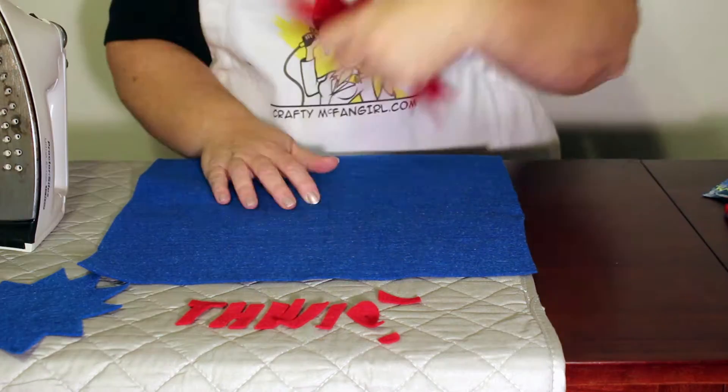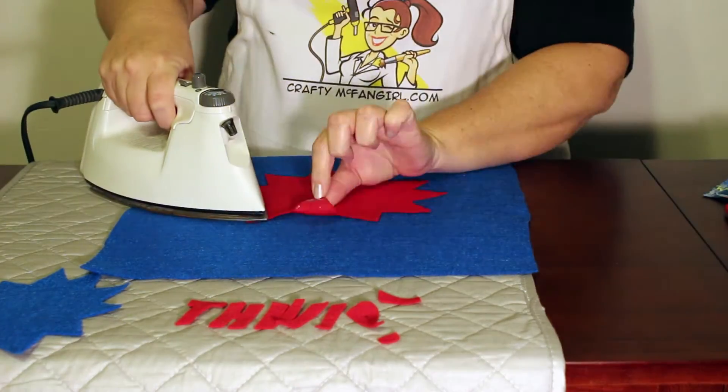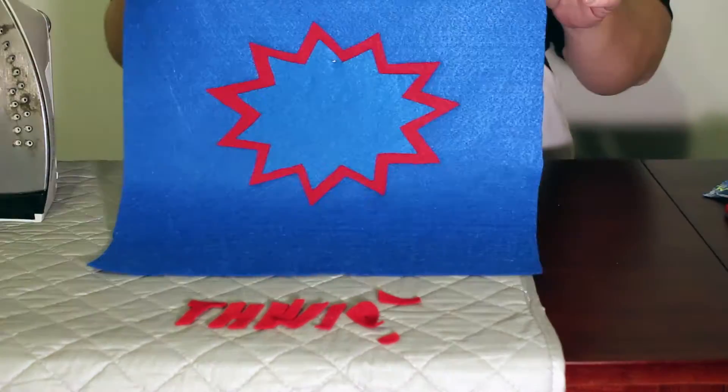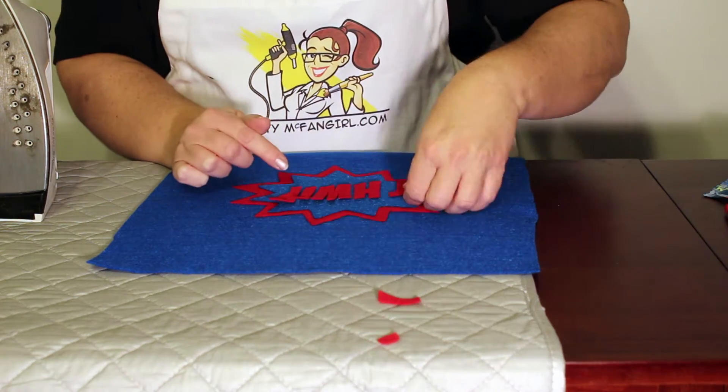Iron the red star onto the blue square of felt. Then iron the blue star inside the red star. Next, carefully place all the letters inside the blue star. Do not iron them down until you have them exactly where you want them.